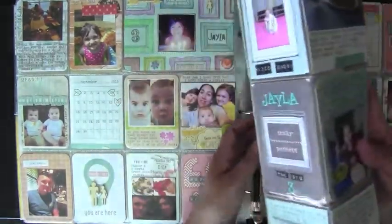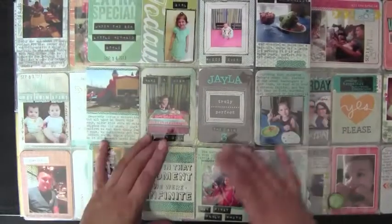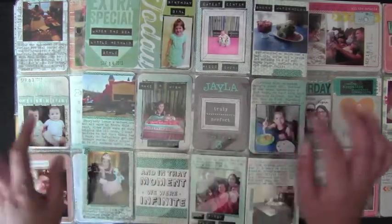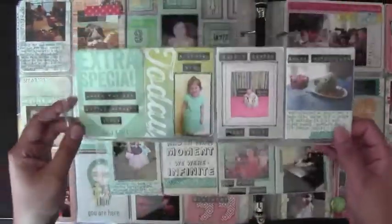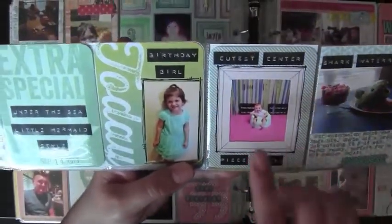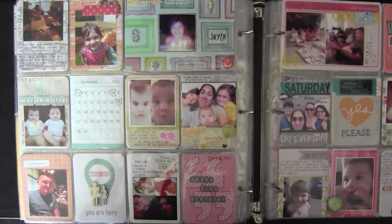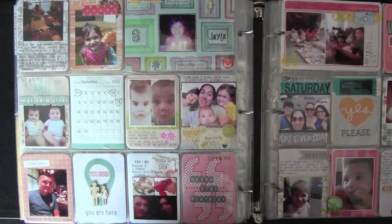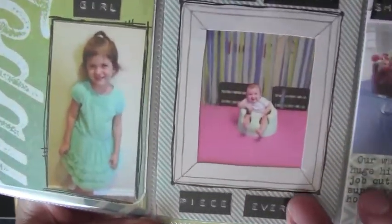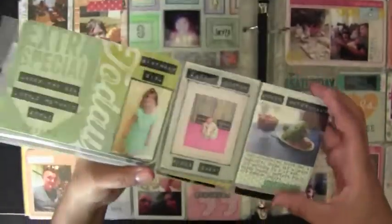Then we skipped to her birthday party because I wanted it all on the same page. Everything has the same color scheme — I used the same Dymo maker in black, the same stickers, the same washi tape, and stuck to greens and blues because it was an under-the-sea, Little Mermaid style party. These are Studio Calico cards. That's just the birthday girl, my daughter, the cutest centerpiece ever, and the little shark watermelon we made.